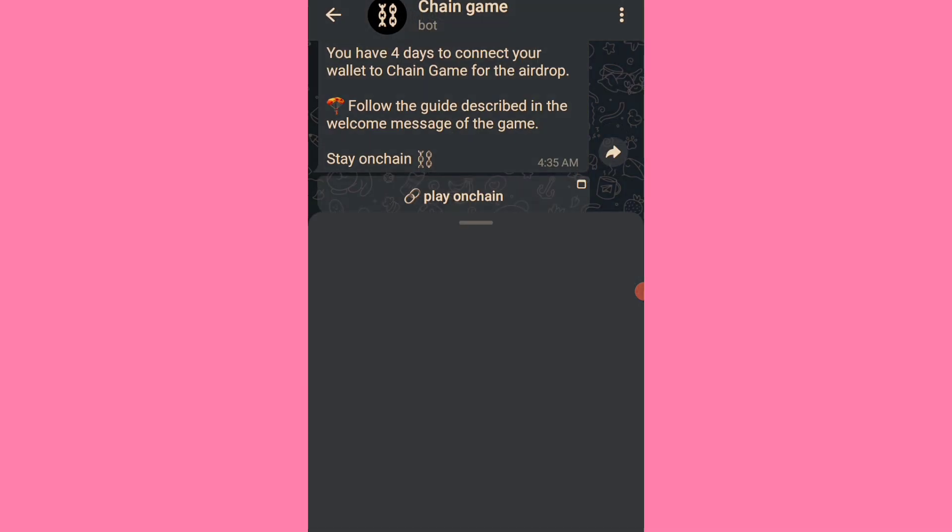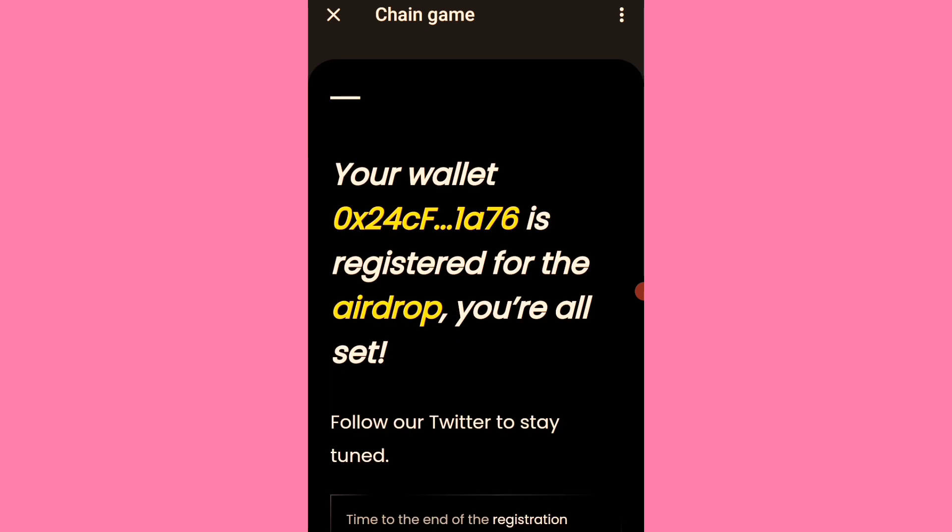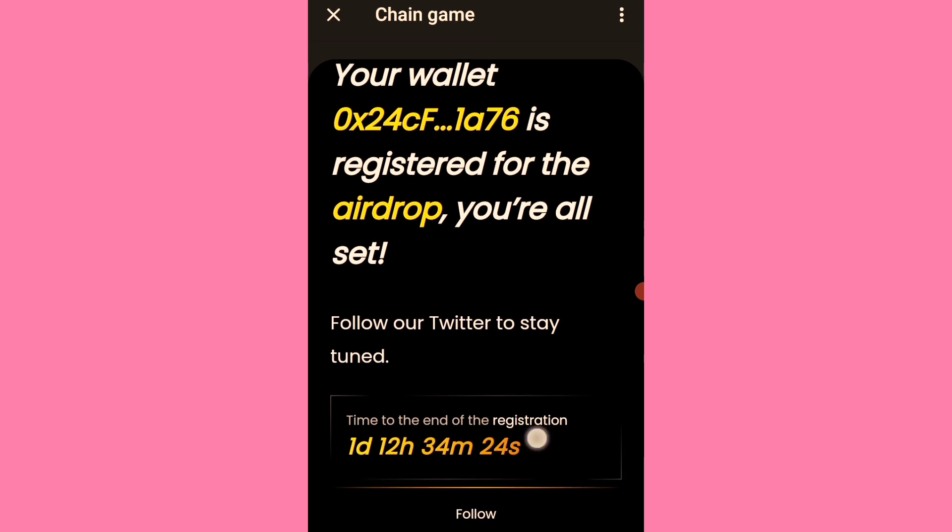Let me restart the bots to confirm my connection. You can see: 'Your wallet is registered.' For the app, you are all set. It also says to follow them on Twitter — I think I'm already following them.